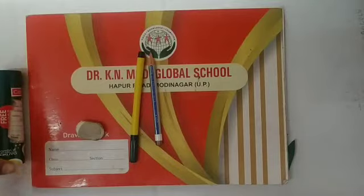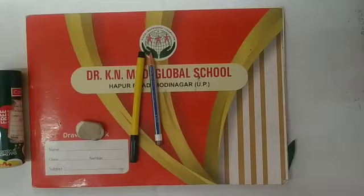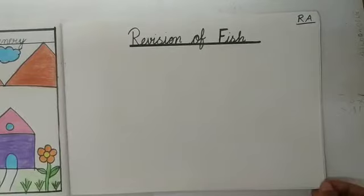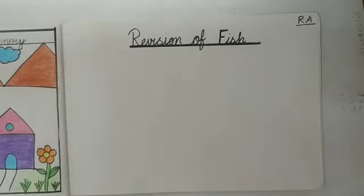Kids, today we will do the revision of fish. Aaj hum drawing mein kya banayenge? Aaj drawing mein fish ka revision karenge. So kids, now hurry up, take out your drawing book and open it.